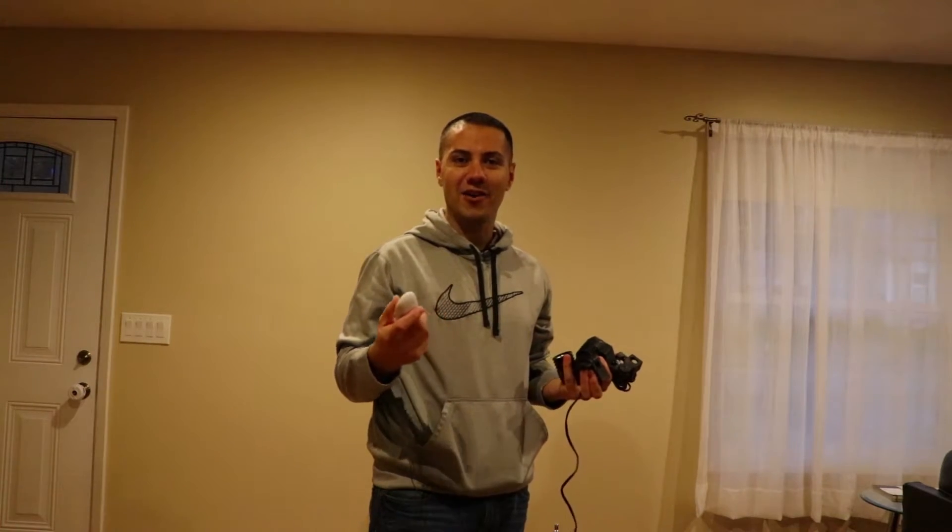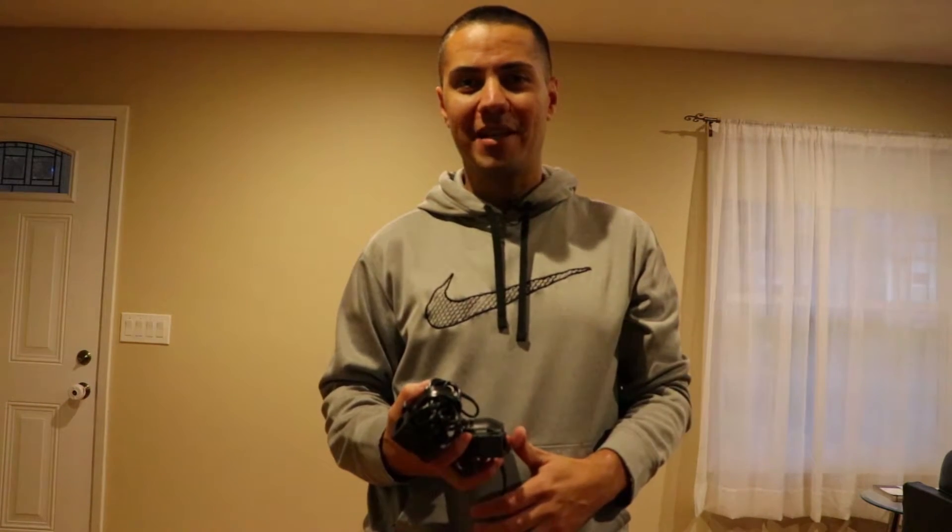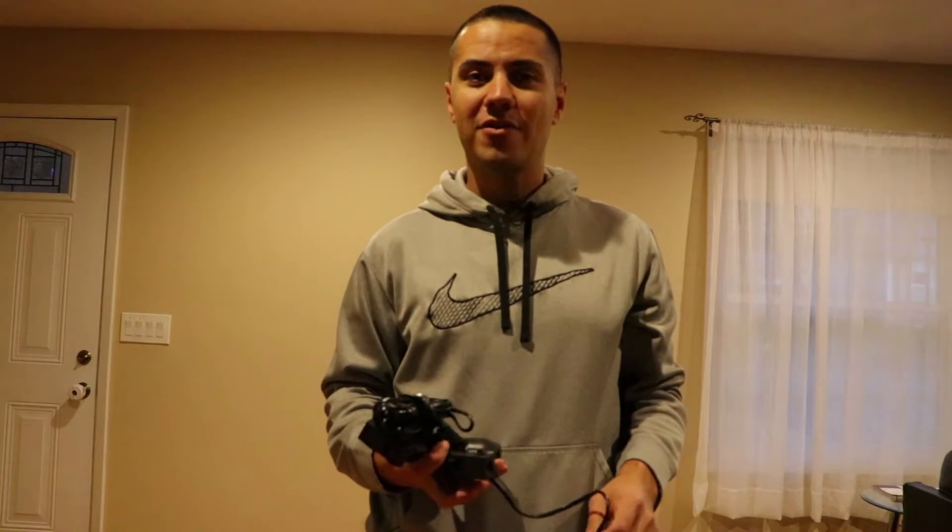This lighting kit also comes with a remote control, which is amazing. As you can see, the lighting is terrible right now — this is set up with just the ceiling lights and it doesn't look very good. I'm going to finish setting up the kit and we'll see how it comes out and if it's worth $135.